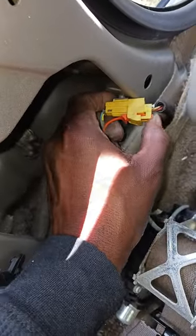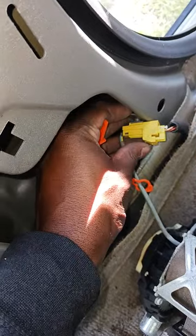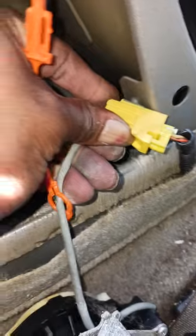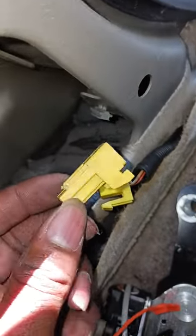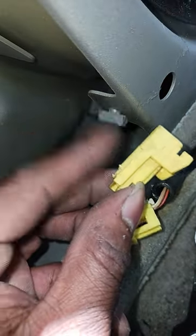Now I'm going to get this piece off right here. See this orange piece? You just push it in, slide it out, squeeze that little clip piece right there, and then you pull it out. I actually slid it from the back here so I can have more access to it, and it slides right off of this gray piece.